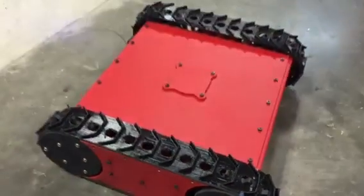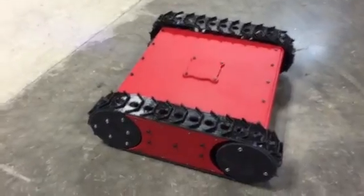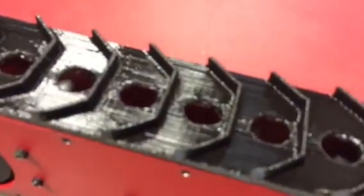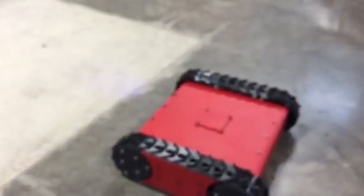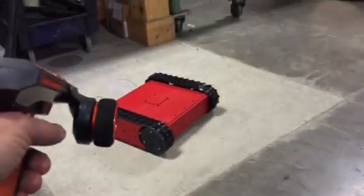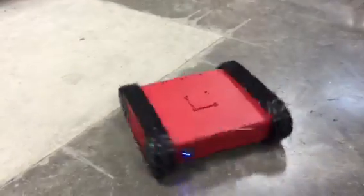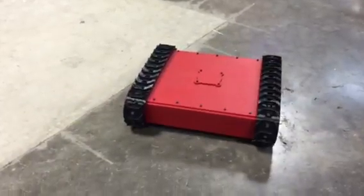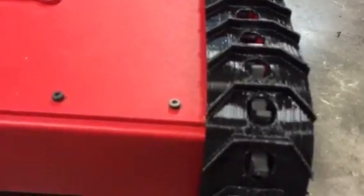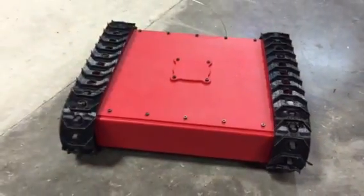We're finally printing everything on the tank. Right now we've got printed treads here — these perform pretty good. These are semi-flex and you can see the lines right there, sorry about the crappy cell phone camera.